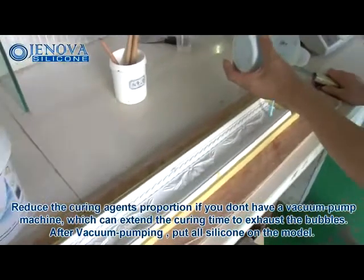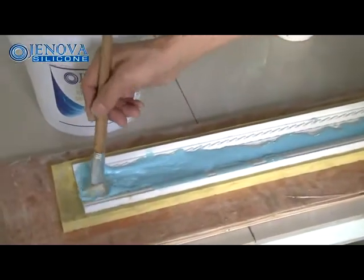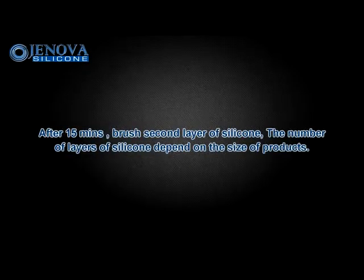After vacuum pumping, put all the silicone on the model. After 15 minutes, brush a second layer of silicone.